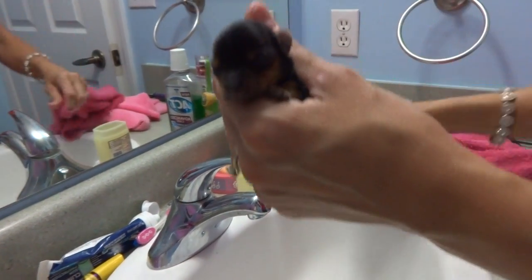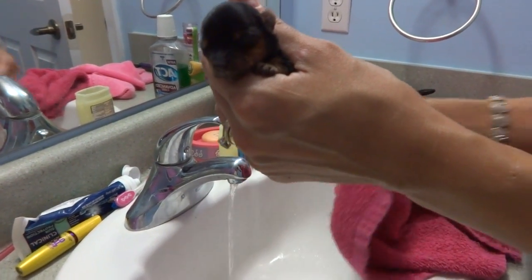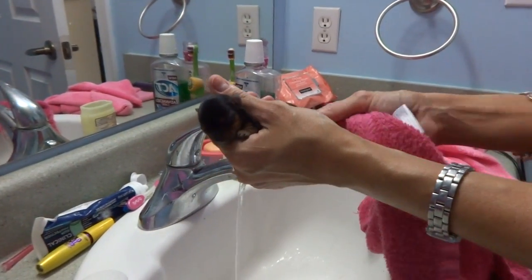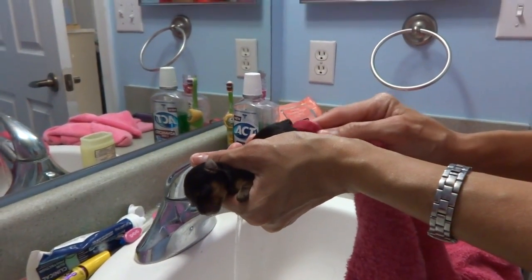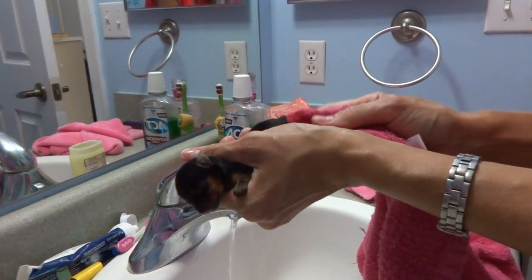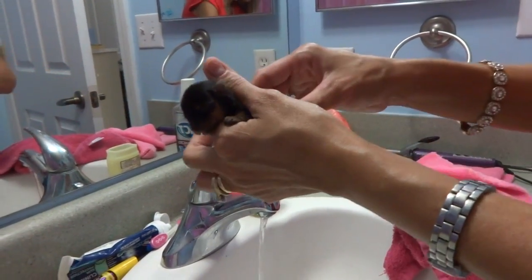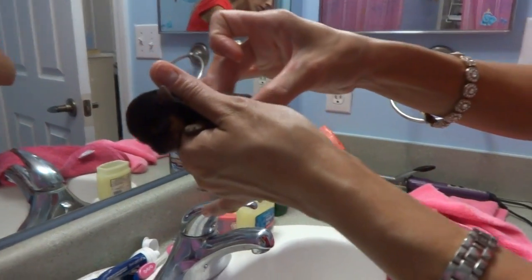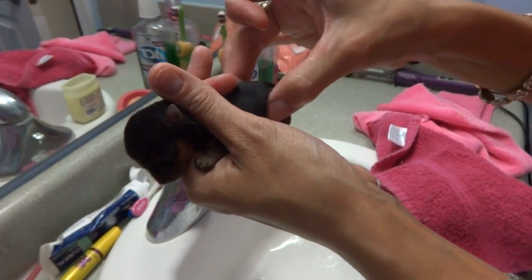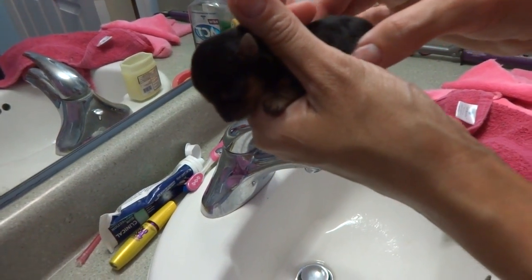I'm going to take some warm water and rub her butt — we're going to help try to stimulate her to go. I'm also going to massage her belly. She's a two-ounce puppy, so I gave her about one and a half cc.